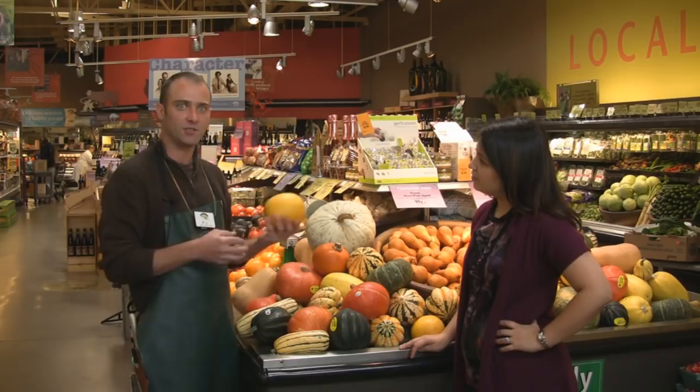The spaghetti squash — the meat on the inside strings up like pasta. You can make spaghetti without the pasta with this squash.